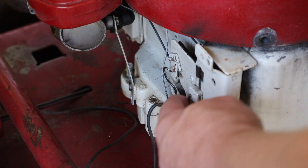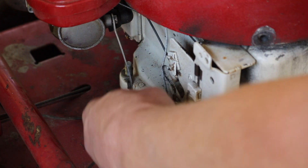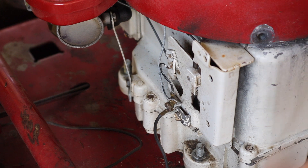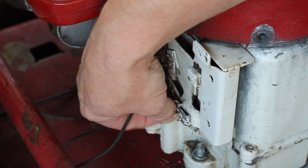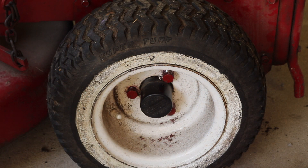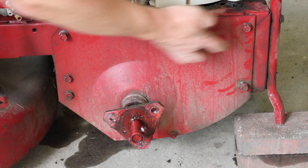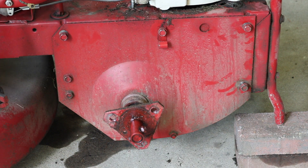Next we have to remove the linkages and the kill wire, using a 14 millimeter. Then we're going to remove the three bolts holding the tire together using a three quarter inch socket. I'm going to put some bricks under the tractor to stabilize it as we remove the wheel. Now we have full access to the side panel — there are half inch bolts holding it.